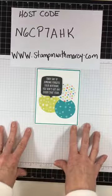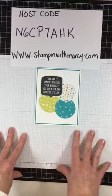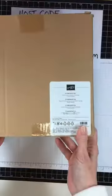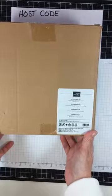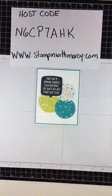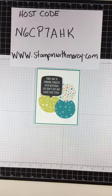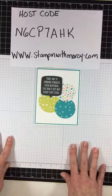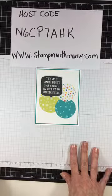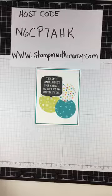I'm also going to show you my awesome Stamparatus. Remember last week I posted that I got this lovely box in the mail and I was squealing with delight — well, this is my Stamparatus. So today I'm going to be creating this part here using the Stamparatus.